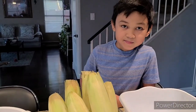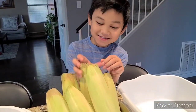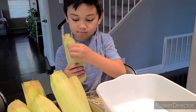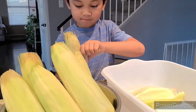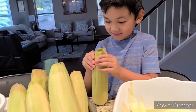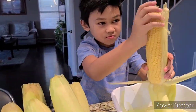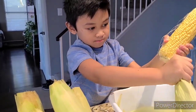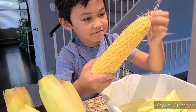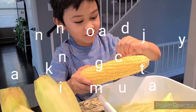We're gonna peel the corn now so we can cook it — it's a bit heavy. I never noticed that there were a lot of strings here. Do you like sweet corn? Do you remember when we were in the Philippines? That's your favorite, right — with butter and cheese powder.